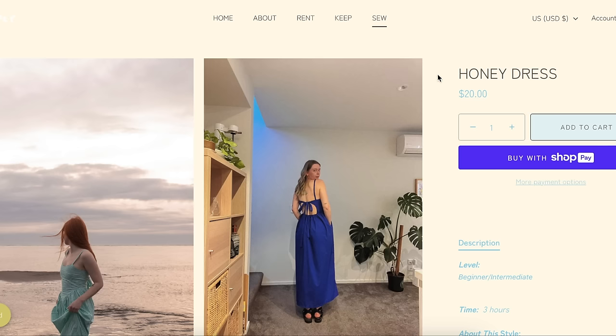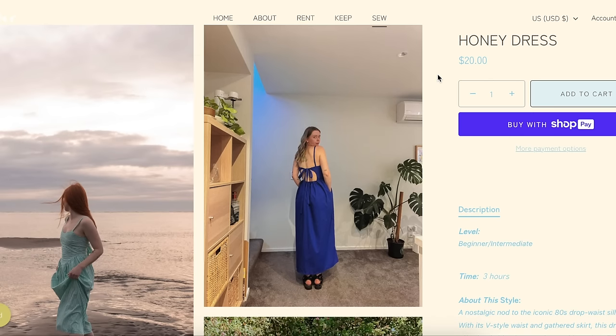This is My Keeper Clothing — the Honey Dress. Price point is not my favorite, but I always say in these videos, these are small business owners and they're allowed to price their patterns however they deem appropriate. I just place value on my sewing projects a little bit differently. When I'm assessing how much a project is going to cost, starting out at $20 just for the pattern is really hard for me to get behind.